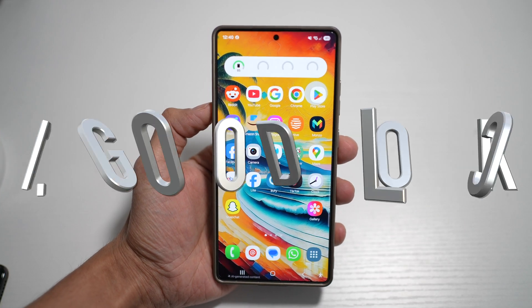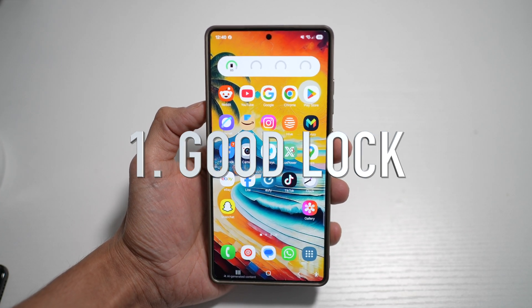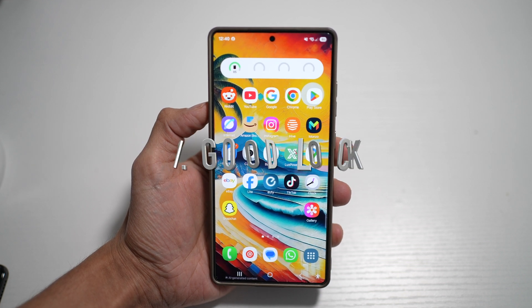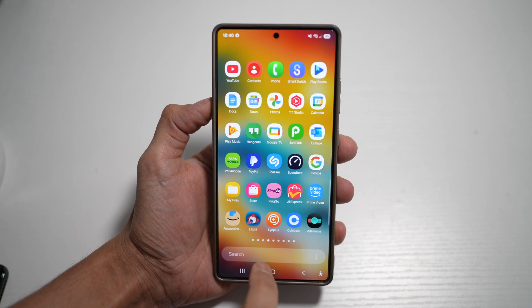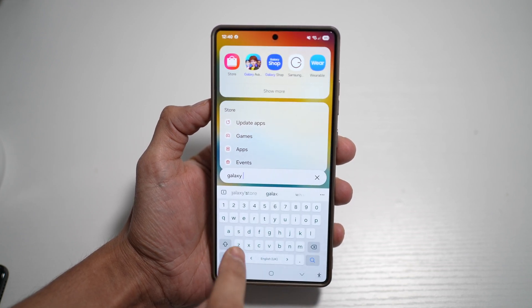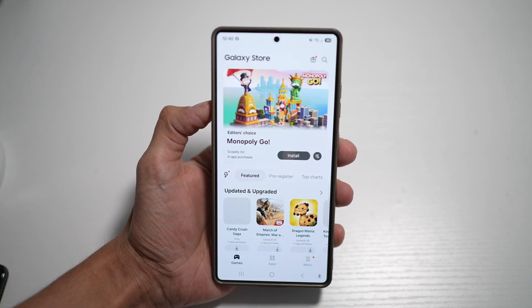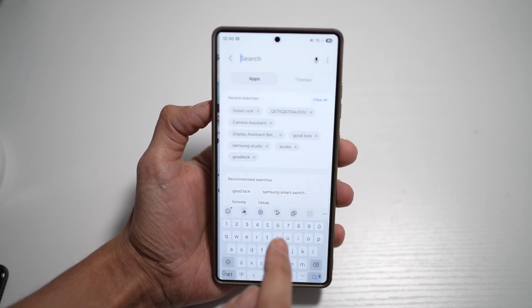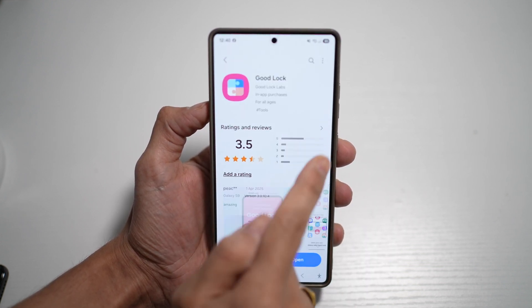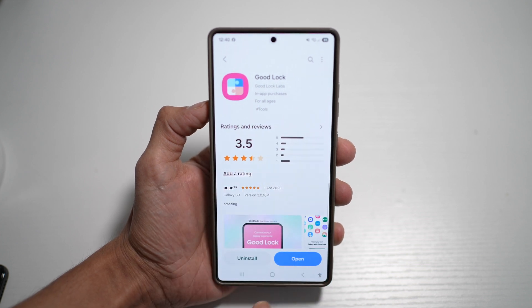The very first app you need to download is called Good Lock. Good Lock is an app which allows extensive customization of various elements on your phone. To get this, go ahead and open up the Galaxy Store. Galaxy Store is something similar to your Play Store, but it's a Samsung version. From here, search for Good Lock — this is the app you need to download. Go ahead and download this app and open it.